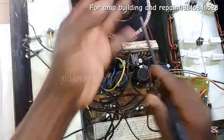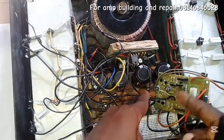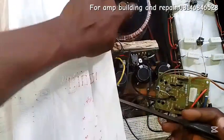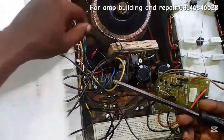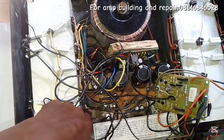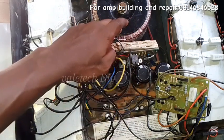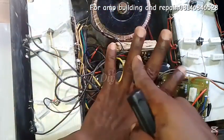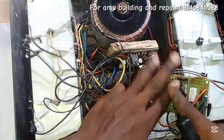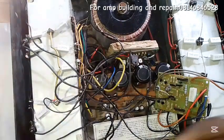The AC coming from your transformer enters the diode input. A transformer has a secondary side and a primary side — I believe you should know that; if not, go to my playlist. Your primary side is connected to AC from your direct mains, and it supplies the secondary side. For example, the one I have here is 12V and 15V, but the main one powering this is a 50-0-50 transformer — that is 50 on one side, center tap, 50 on the other.